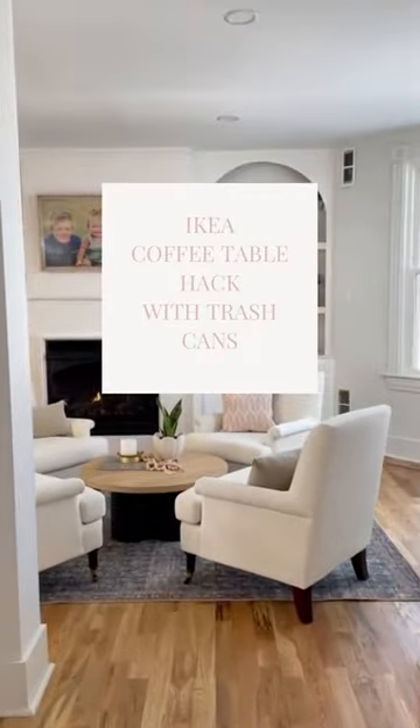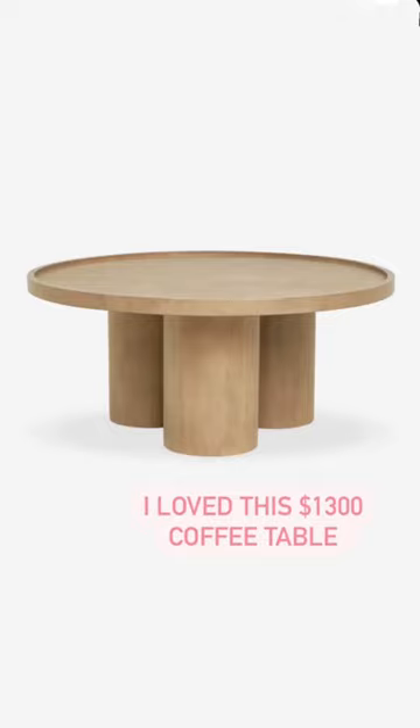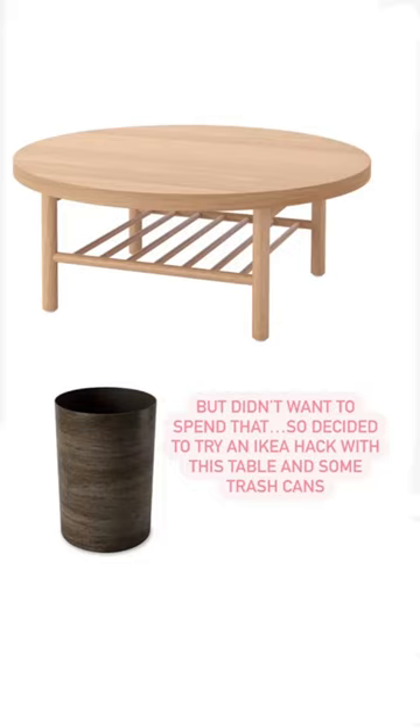The perfect weekend project for you — my Ikea coffee table hack. This DIY has been hands down the most asked about project I've ever done.